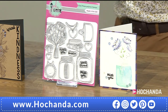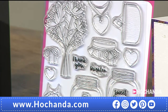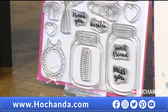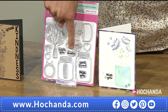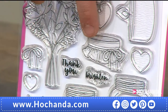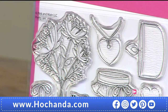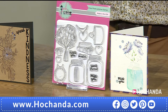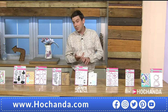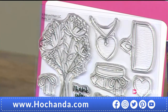Next up: jar stamps and dies, sold individually. The stamp set gives you 12 stamps for £14.99 — jars with flowers, lids, jam jar tops done in gingham, a locket that could look like a necklace beside a face on a card, and a tea light that works for Christmas and birthdays. Nearly a quarter of the stamp stock has already gone.